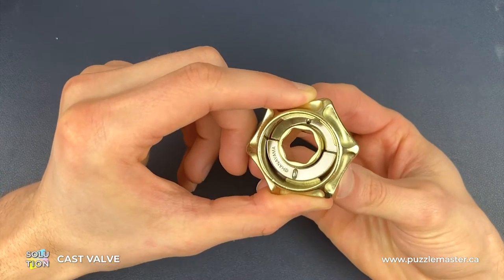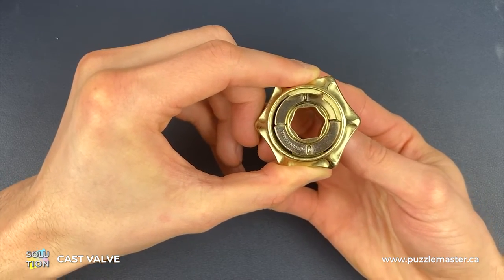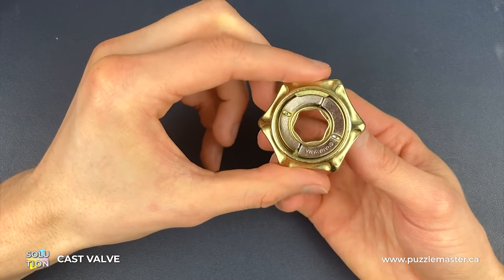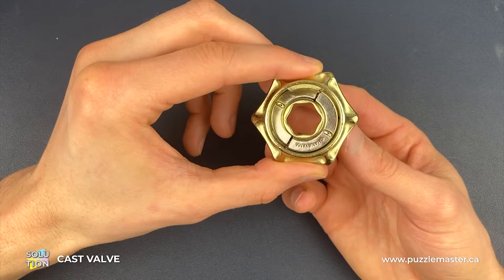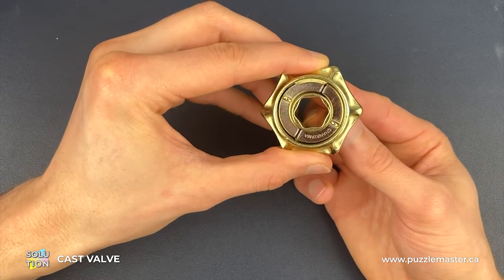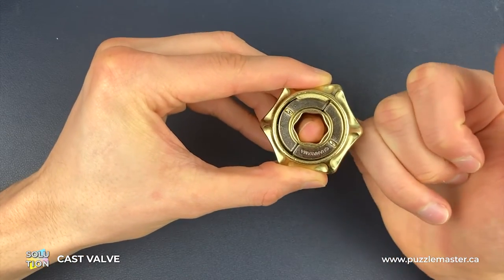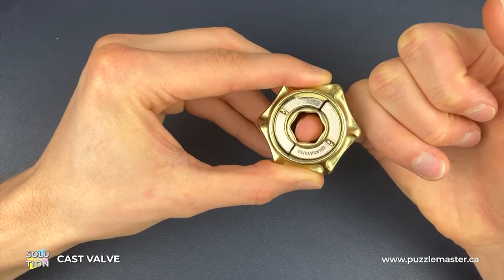We're going to hook the Hanayama silver piece onto that bottom groove and then rotate all three pieces anti-clockwise just to lock it in place. Be careful that the middle gold bit and the blank silver piece can drop out in this position. Once we've got this position, we're going to push the blank silver piece up, and if it doesn't quite get to the same level as the Hanayama piece, we're just going to rotate the inside gold piece anti-clockwise until it clicks on.